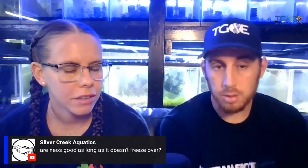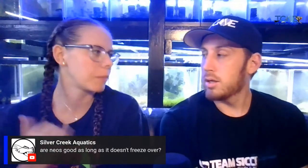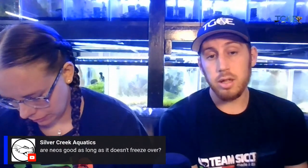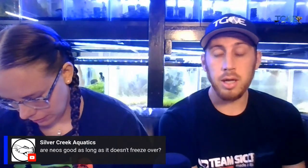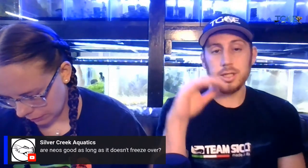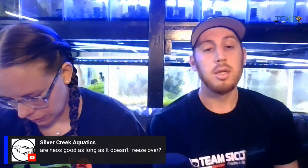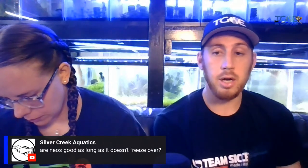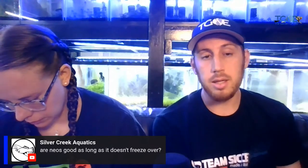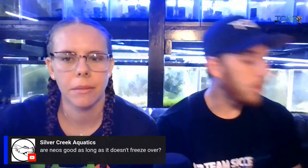Neocaridina are fine outdoors as long as the water doesn't completely freeze solid. The concern is oxygen levels — if you have a large population in a shallow body of water with a lot of ice, oxygen levels will only sustain life for so long. Keep an aerator or something to break the ice so oxygen has a way to replenish in the aquarium — that's something important to keep in mind.